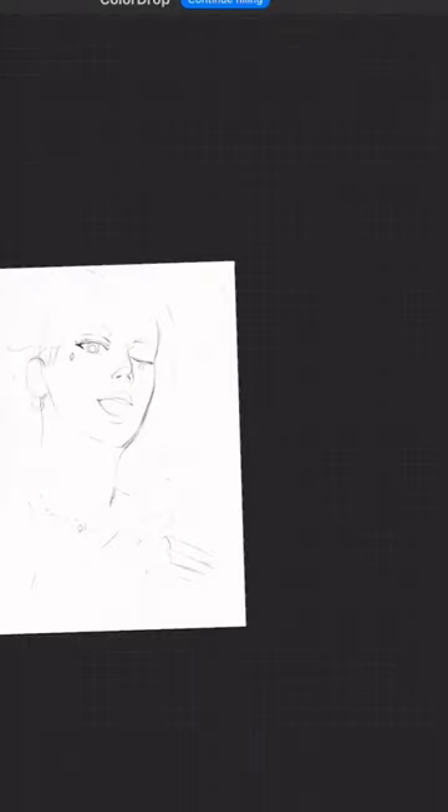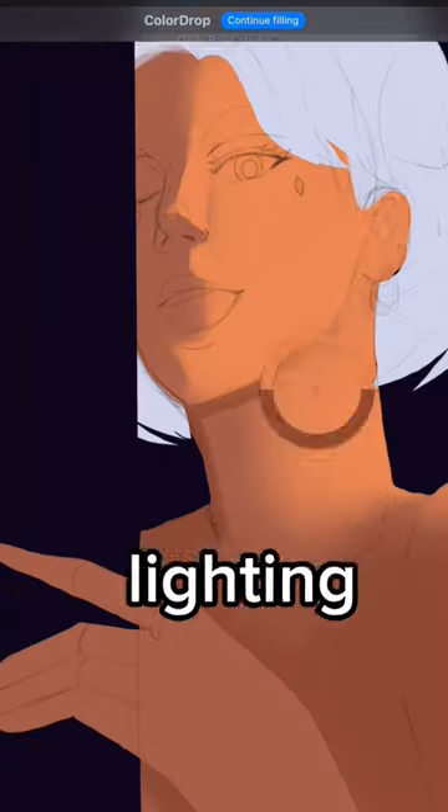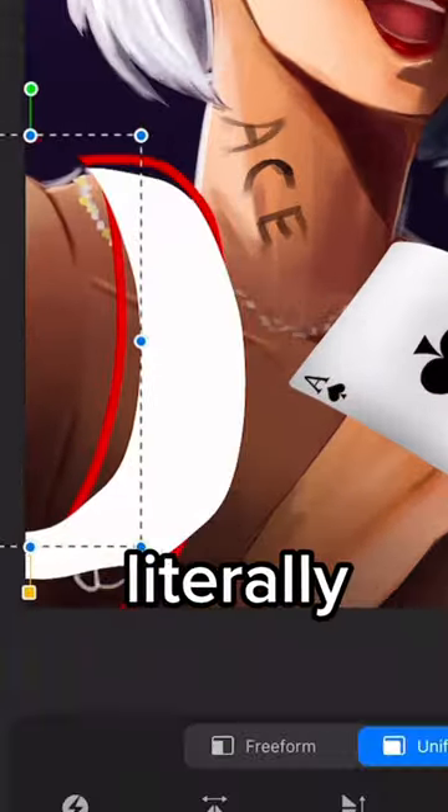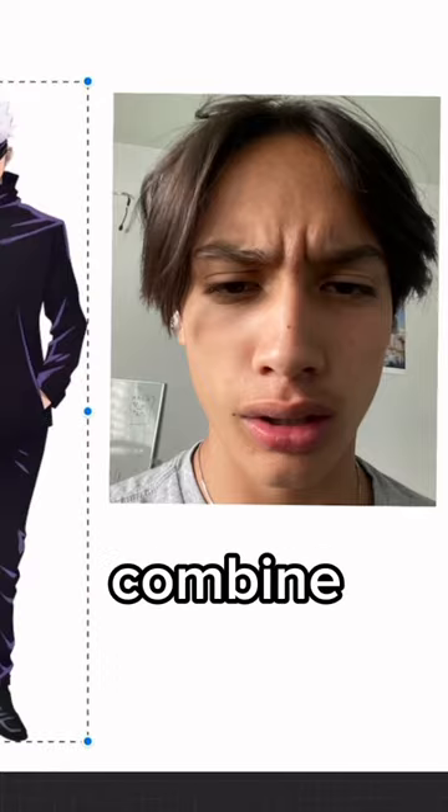Now what you're gonna want to do is decide which one you want to use for the lighting and which one you want to use for the pose. In this case, I'm using this one for the lighting and the other one for the pose. But after realizing your shoulder literally would have to break to be there, I used this one as a reference to fix it and ended with this. Now you should be able to combine two references easier.